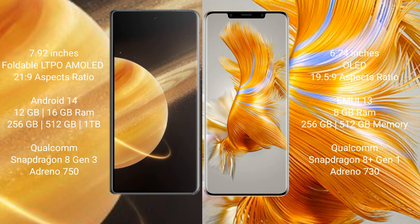Honor Magic V3 comes with 12GB or 16GB RAM and 256GB or 512GB internal storage, Qualcomm Snapdragon 8 Gen 3 processor, and GPU Adreno 730. Huawei Mate 50 Pro comes with 8GB RAM and 256GB or 512GB internal storage, Qualcomm Snapdragon 8 Gen 1 processor, and GPU Adreno 730.